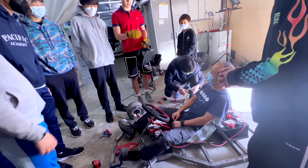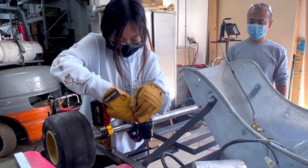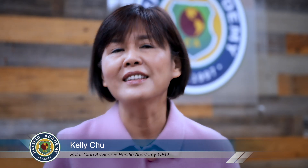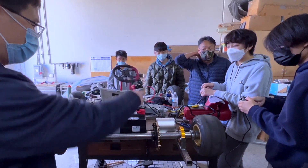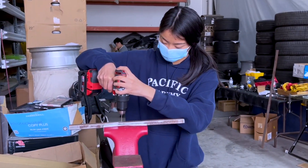When we had the idea to establish Pacific Academy Solar Car Club, it was because we have a group of students who are very passionate about cars, STEM, and machines. We thought it would be cool if we could create this club for students to learn how to build a car from scratch.